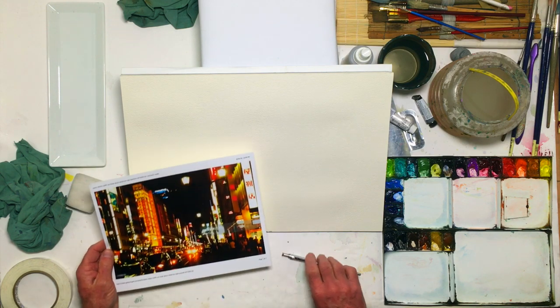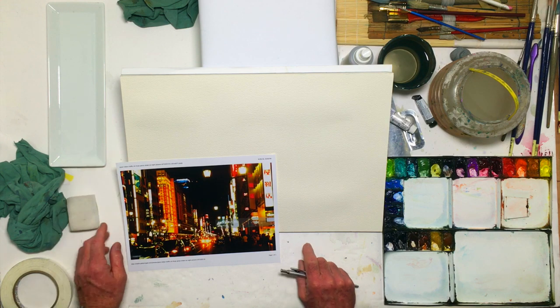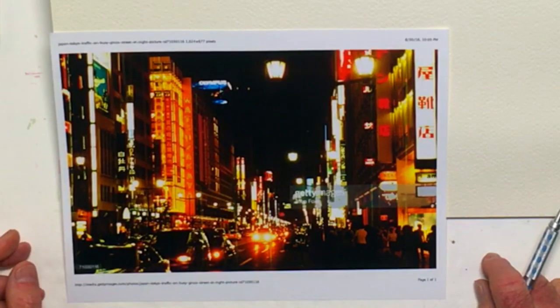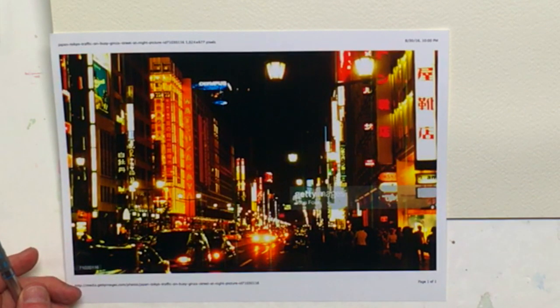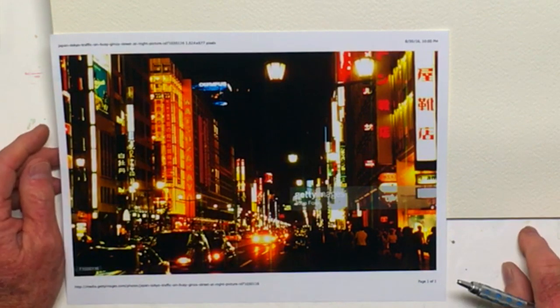Hello everybody, my name is William Dunn. We're going to be doing an interesting scene here. This is in Japan — this is the Ginza, the nightclub district. It's generally crowded with lights and neon. It's just a crazy place. I have been there and I was just amazed at all the activity there.